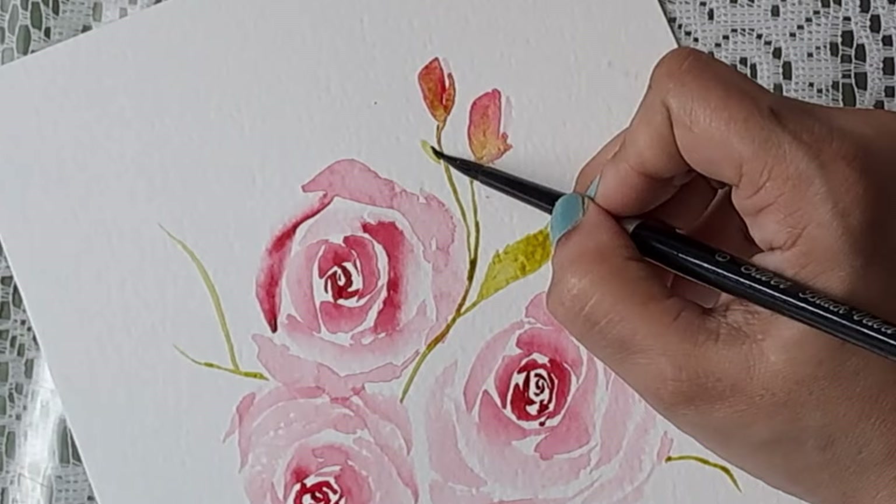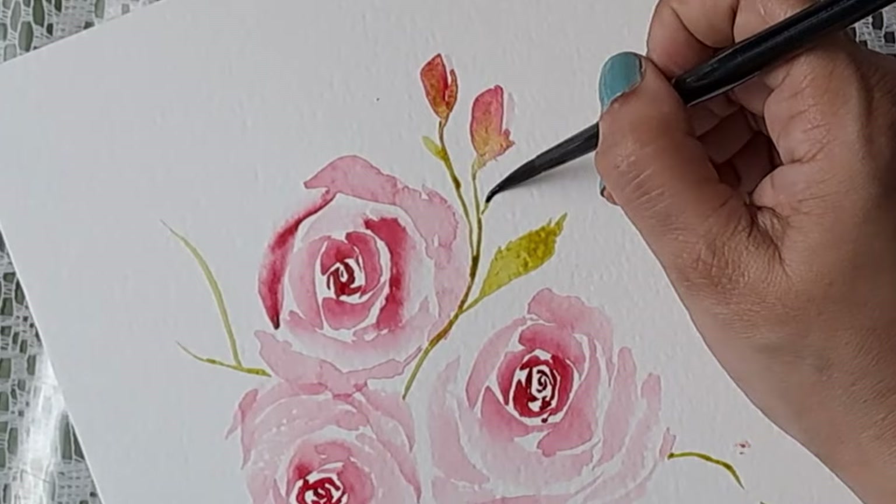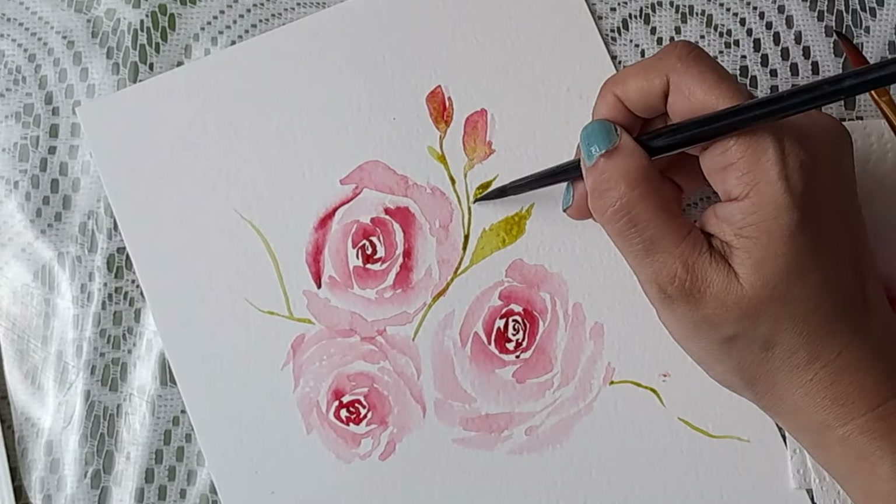You can make darker leaves as well — mixing colors, mixing violets will do the trick. Just use your imagination.